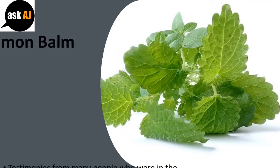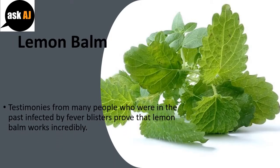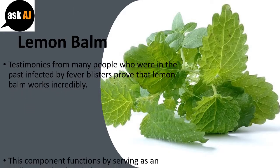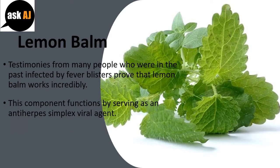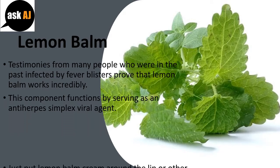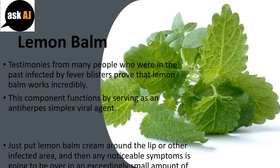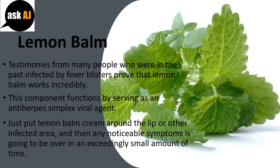Lemon Balm. Testimonies from many people who were infected by fever blisters prove that lemon balm works incredibly. This component functions as an anti-herpes simplex viral agent. Just apply lemon balm cream on the lip or other infected area, and any noticeable symptoms will be gone in a very short amount of time.